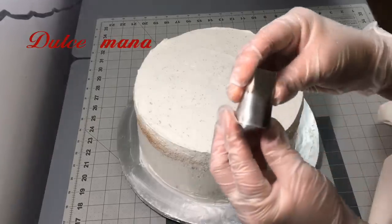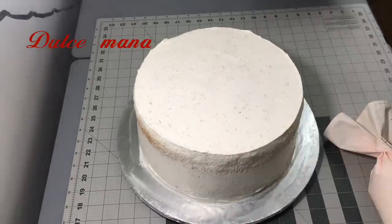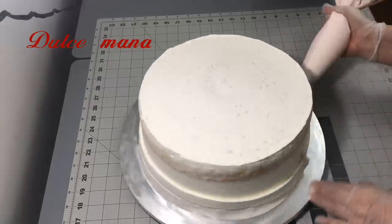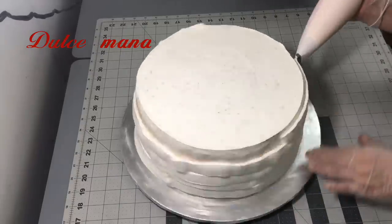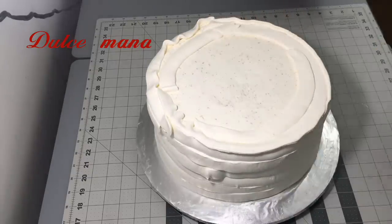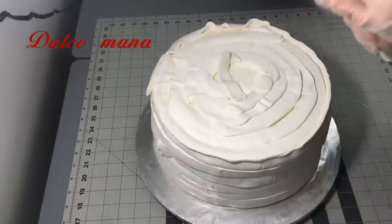Aquí voy a estar alisando el pastel. Estoy usando la duya 897, que es la que yo siempre uso para alisar mis pasteles. Esta es la forma que a mí me ha funcionado. Pero la clave para que sus pasteles queden muy lisitos tiene que ver mucho con la crema y cómo la baten — porque si se les pasa o no está bien batida, tiene mucho que ver. La crema que uso ya está estabilizada y es la que me ha funcionado por muchísimos años.